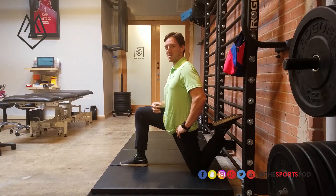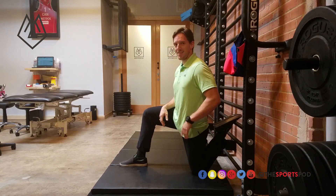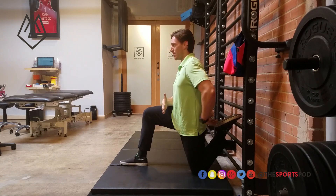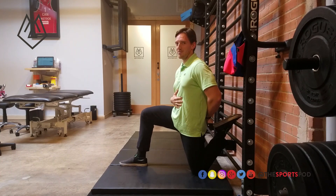We want to make sure we spend enough time here — about 90 seconds to two minutes — making sure we spend time on both sides. And that is how you do a couch stretch appropriately. Some big takeaways: sit up nice and tall, tuck the pelvis to neutral midline, and make sure we're doing it long enough — 90 seconds.